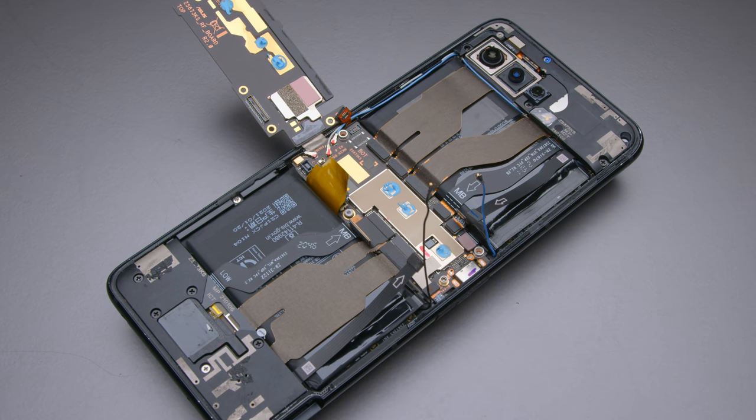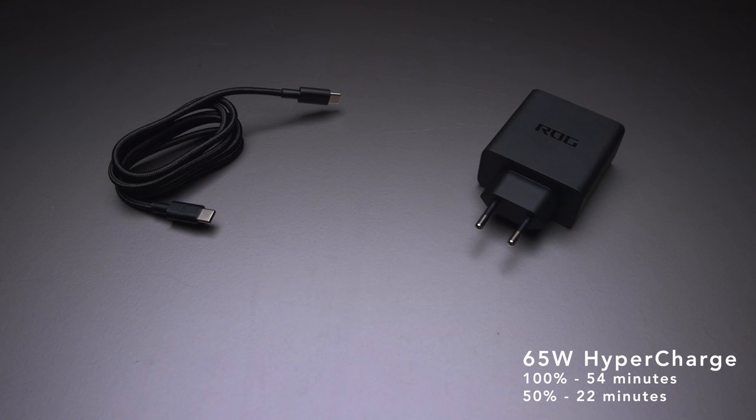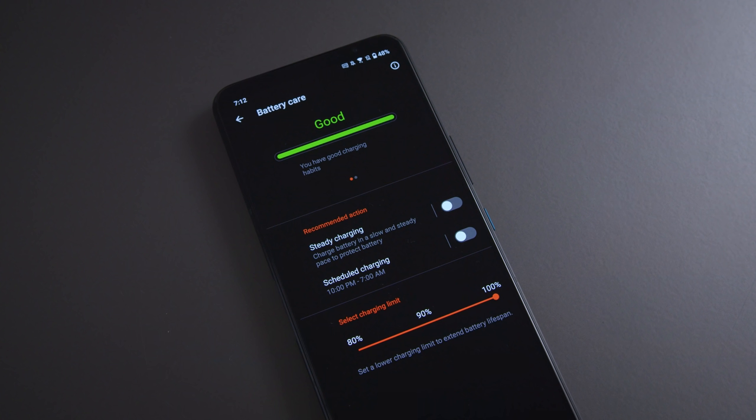The battery is still huge — a 6,000 milliamp hour battery, the same size as the ROG Phone 3. However, this year they've split it into two separate 3,000mAh batteries, allowing them to charge simultaneously with one 65W charger. It's super fast charging, and the split battery design provides better thermal performance during charging. Asus also lets users cap charging at 90% or 80%, which extends battery longevity over time — a nice feature on an enthusiast phone.